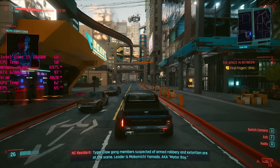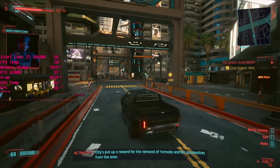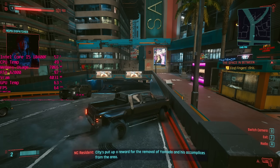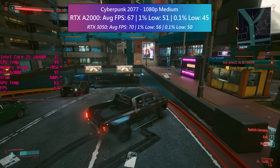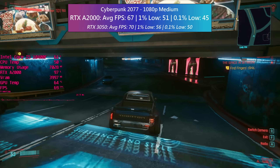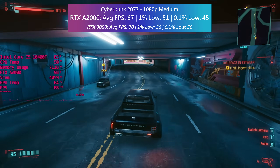I basically stuck to the same settings I used when I tested the 3050 last week, in the hopes of achieving a close to 60 fps average across the board. In Cyberpunk 2077 at 1080p with the medium settings including crowds and textures, the A2000 averaged 67 fps with decent enough percentile figures.